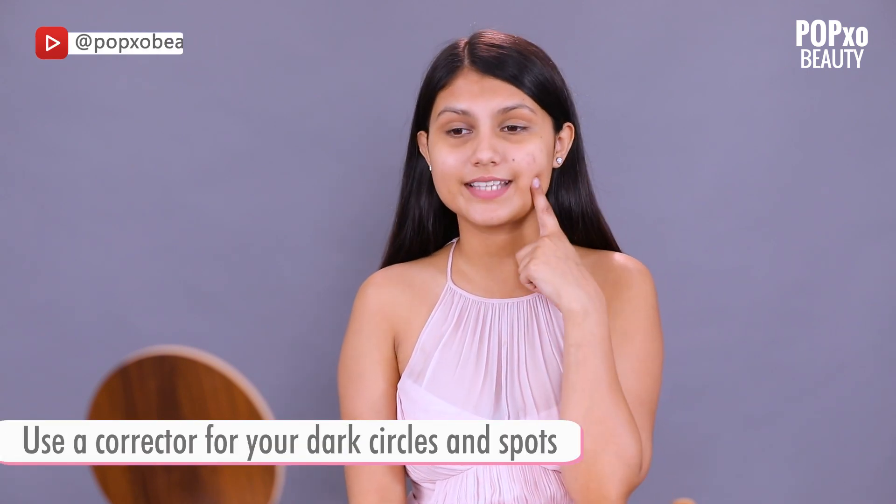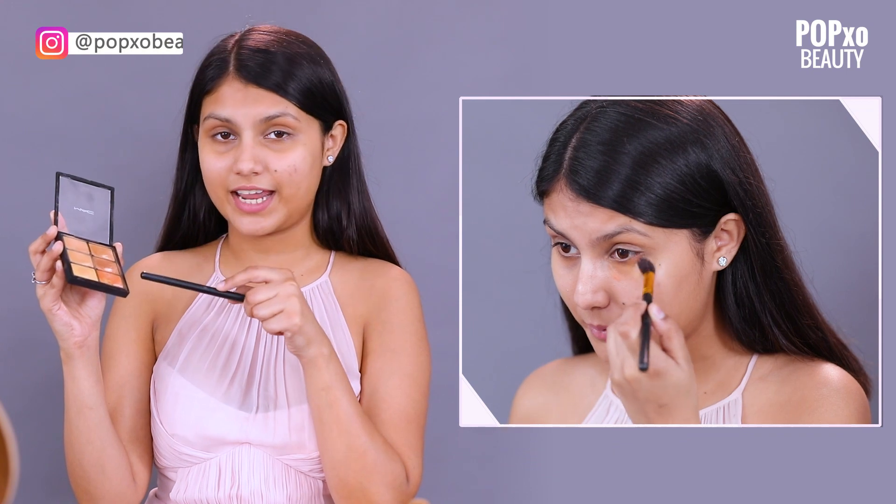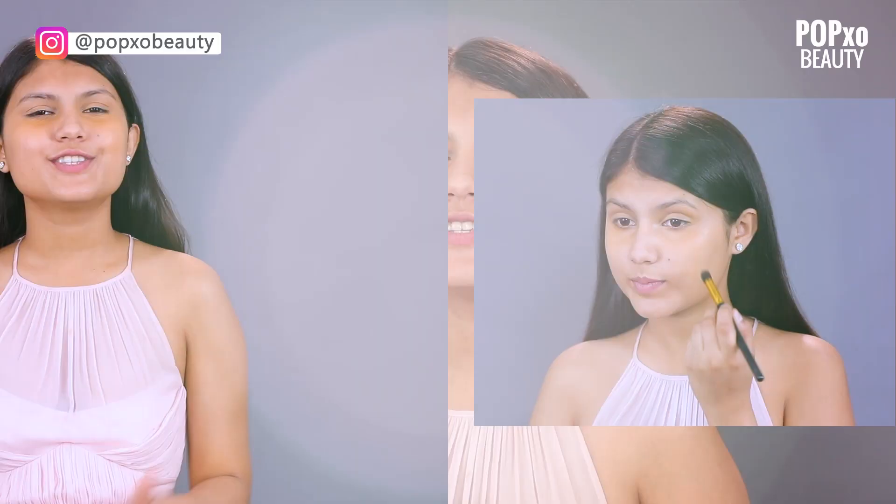I'm going to correct my dark circles and my dark spots. If you don't have dark circles or any dark spots then you can skip this step. The palette which I'm using right now is the MAC Pro Conceal and Correct palette. It has an orange corrector and also has shades to conceal my face. So I'm done correcting and concealing.